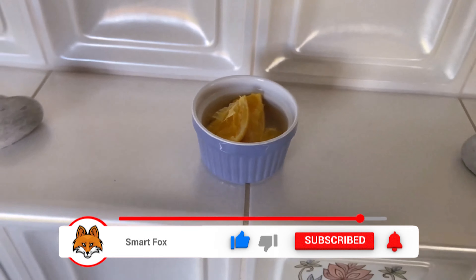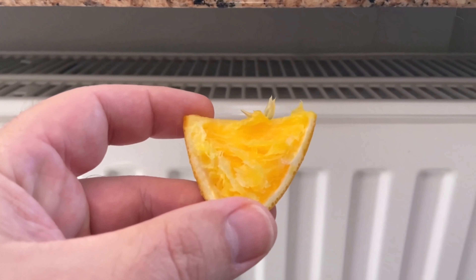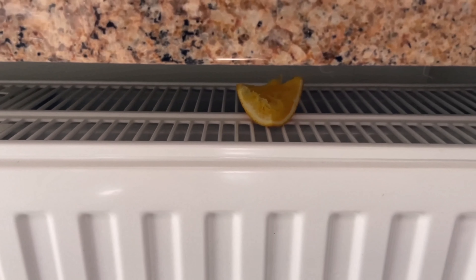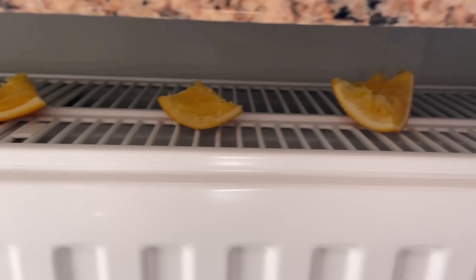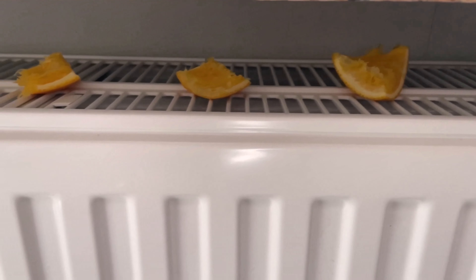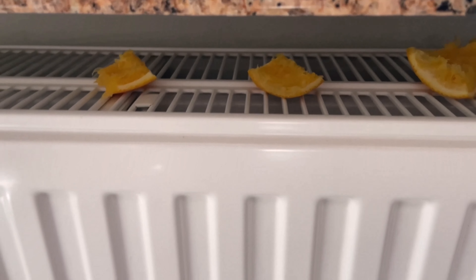Of course you can also put the orange peels directly on the heating without a bowl of water. Personally I think it's just a little better with the bowl of water, because then nothing from the orange can drip into the heating and it lasts much longer because of the water. You should definitely try this ingenious trick out for yourself.